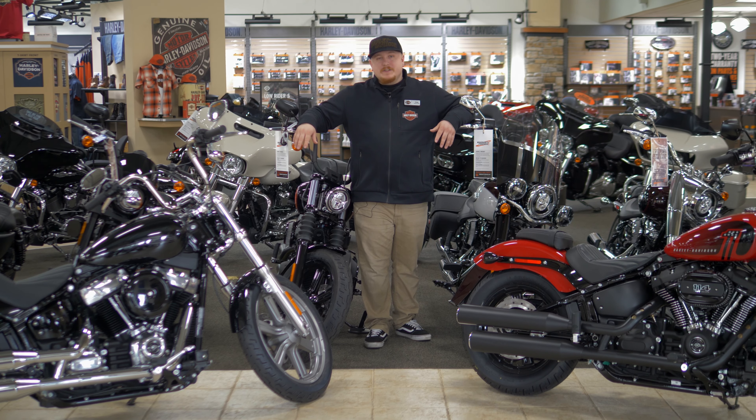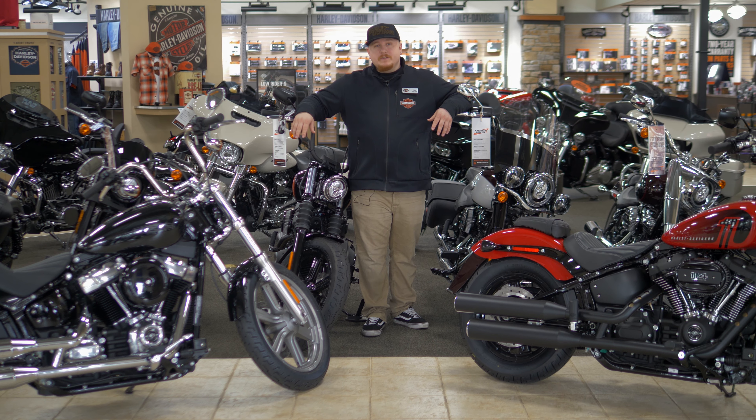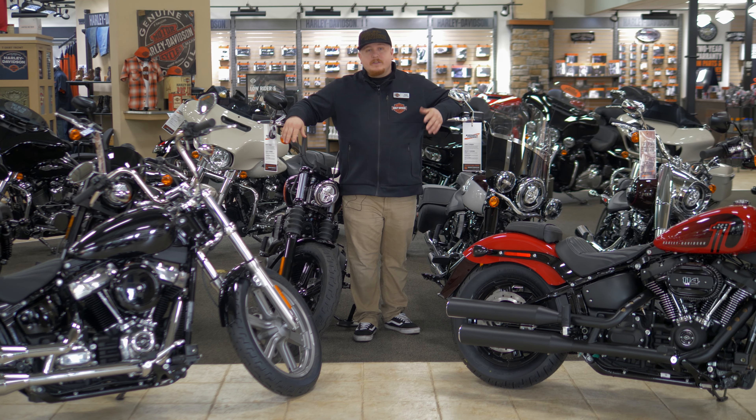Hey guys, I'm Tyler with Destination Harley-Davidson in Silverdale, and today we're going to be going over the differences between the Softail Standard and the Street Bob.